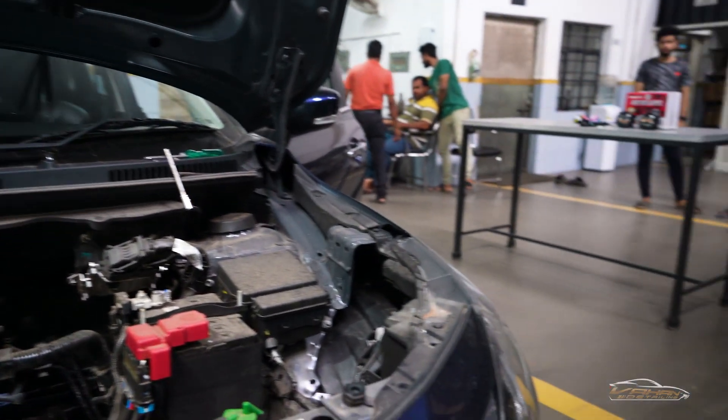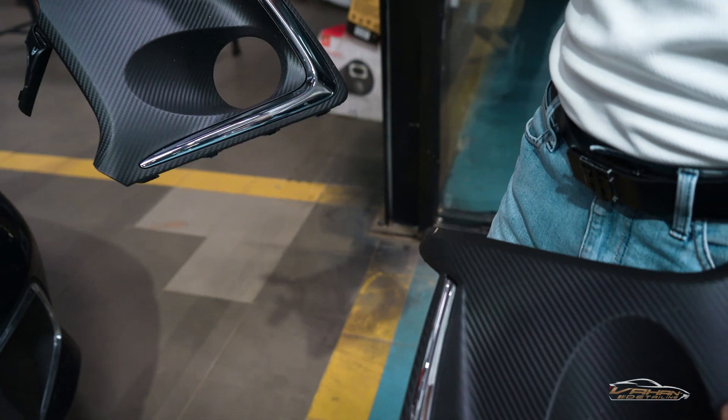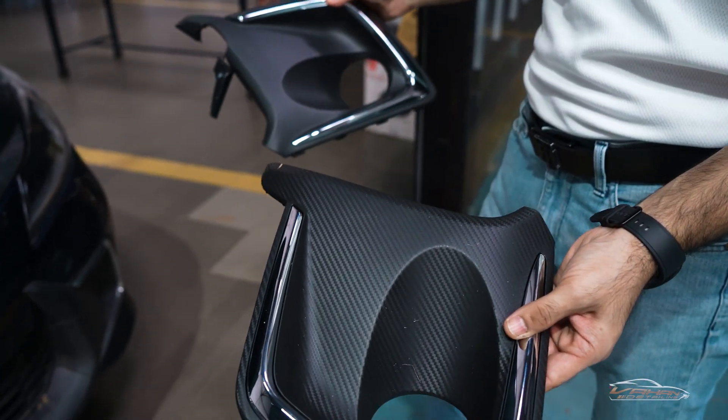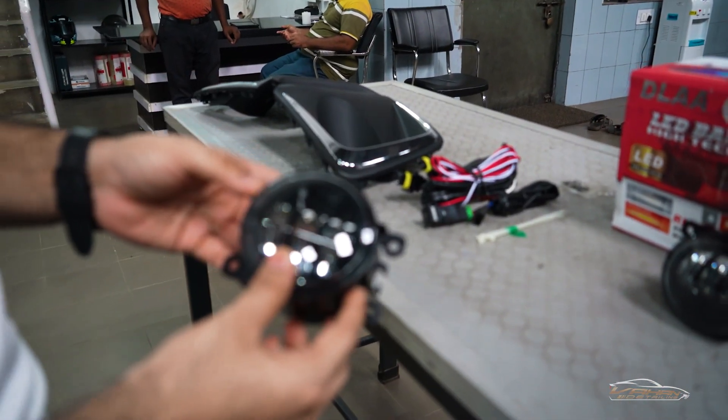We are going to be doing an interesting upgrade on this model. As you can see, this is the fog lamp — this is a Toyota OEM part — and we are going to replace it with LED fog lamps.